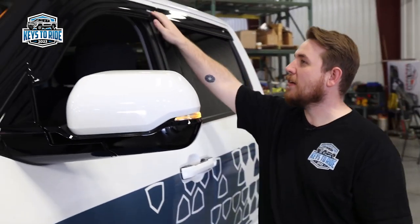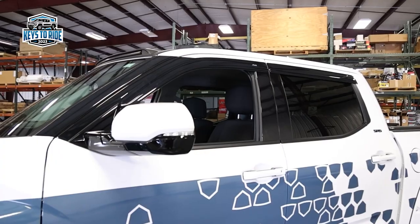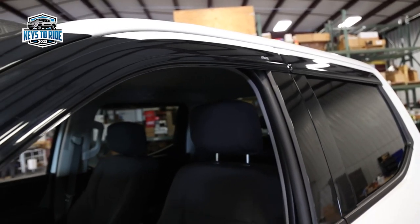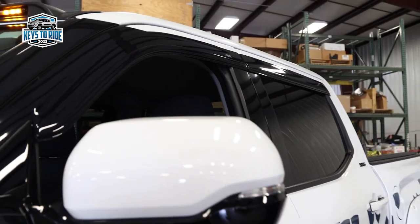Check out these low-profile vent visors that AVS makes. They come in a smoked glossy finish or a matte finish, and depending on your application you can install them in-channel or stick-on like you see here. These are applied with a 3M automotive adhesive, like most of the other AVS products.